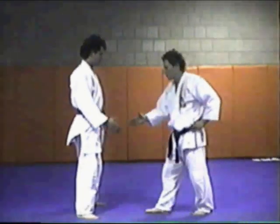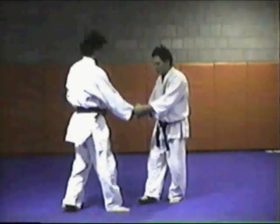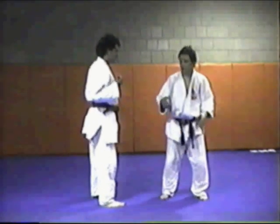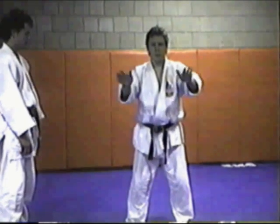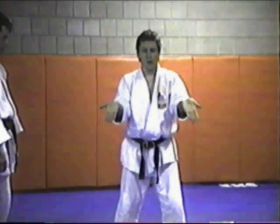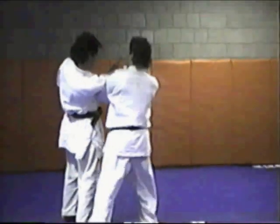Getting back to some of the straight arm bars — we've got arm locks this way. There are basically four ways a wrist can be locked out: inside up, inside down, outside up, and outside down. There are a lot of variations to get people into various techniques.